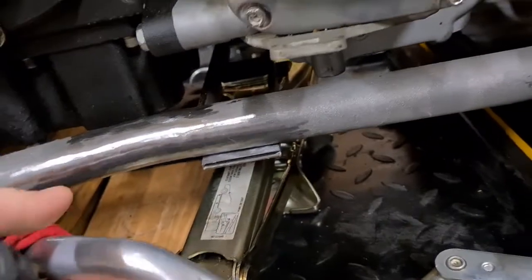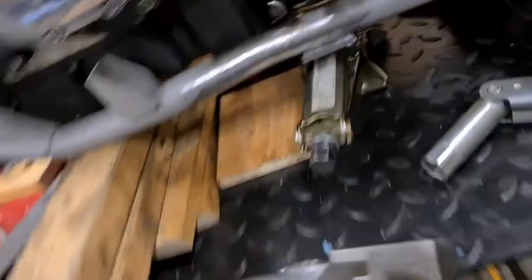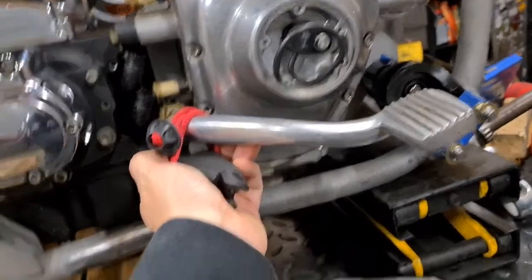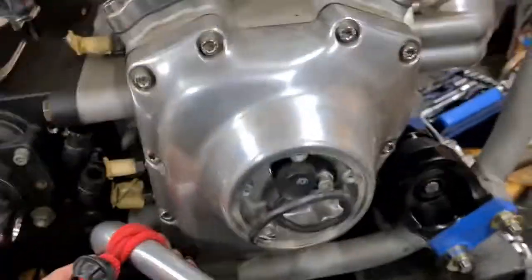Next steps before I get too far: welding this mid control block on. This is also provided by Ramjet. You can see it'll sit right about there - that'll put it right around stock position. From reference photos it seems like that pivot mount sits squarely between the bottom bolt and the trans-to-engine bolt, so it'll have you sitting right about there, which I'm pretty happy with.